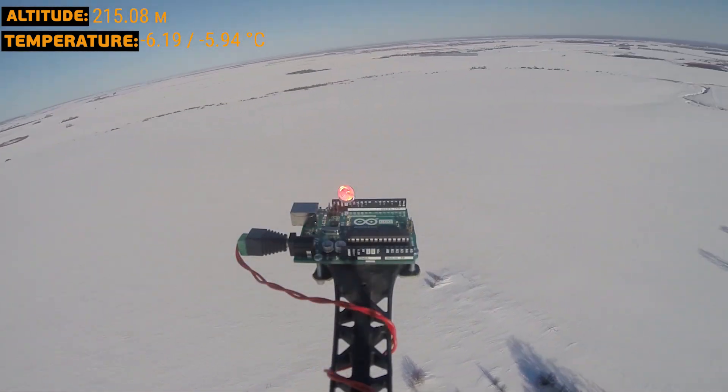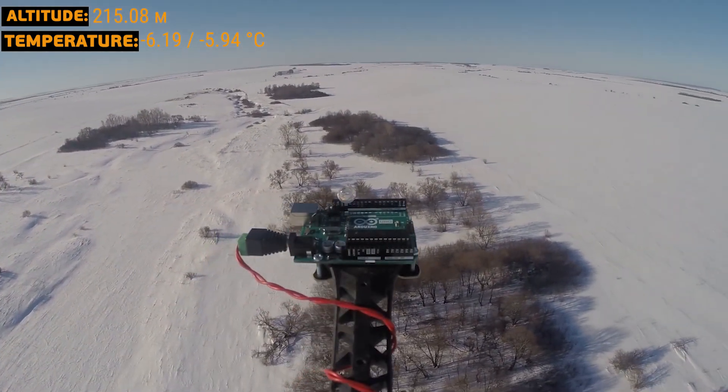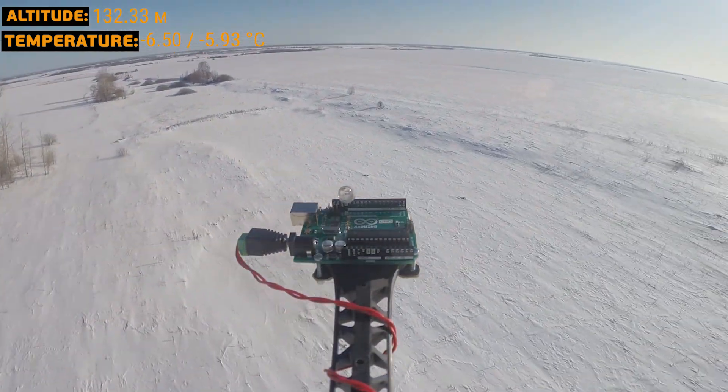That was how our sturdy Arduino Uno went to space and back. It is still blinking LED number 13 on the wall in our studio, while we keep looking at the sky. There are many new heights to reach.